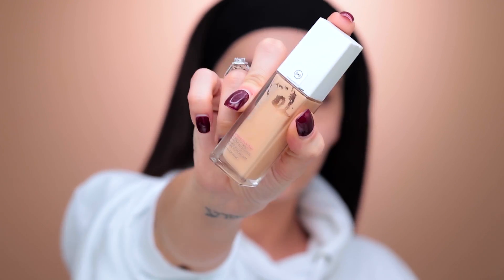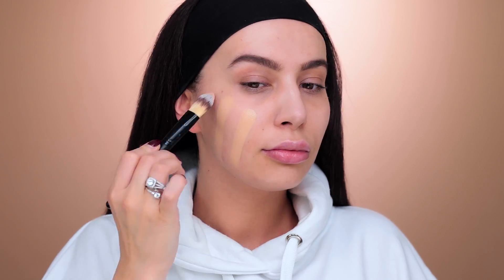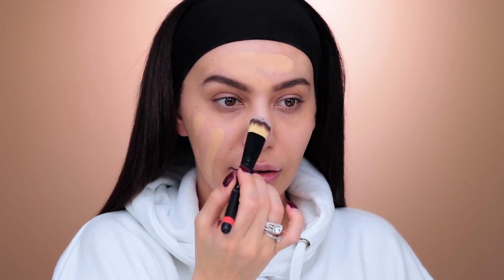Now we can switch to makeup and I'm going to be using the Maybelline Superstay Foundation in the shade Nude Beige. I'm taking the beauty blender and just blending it in.